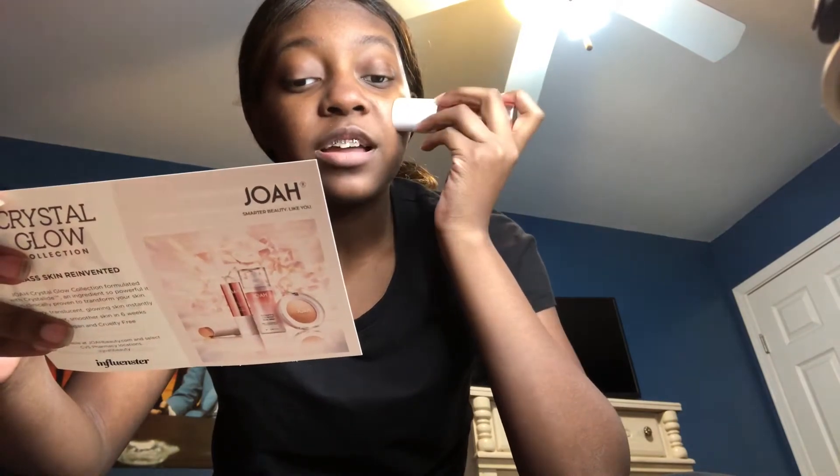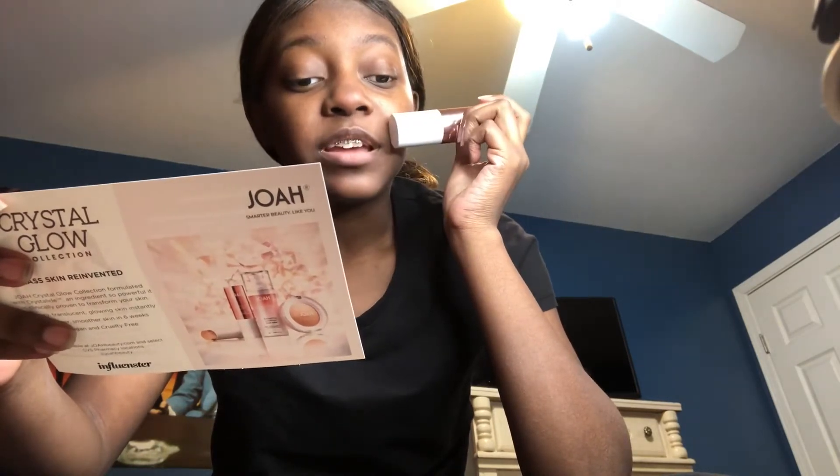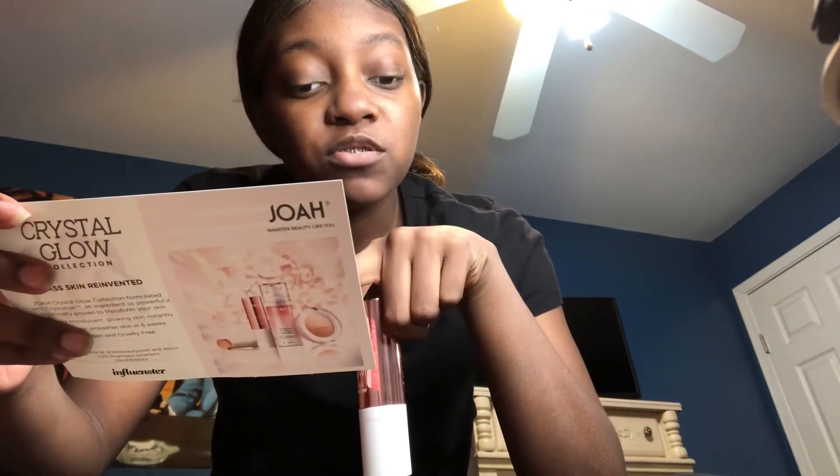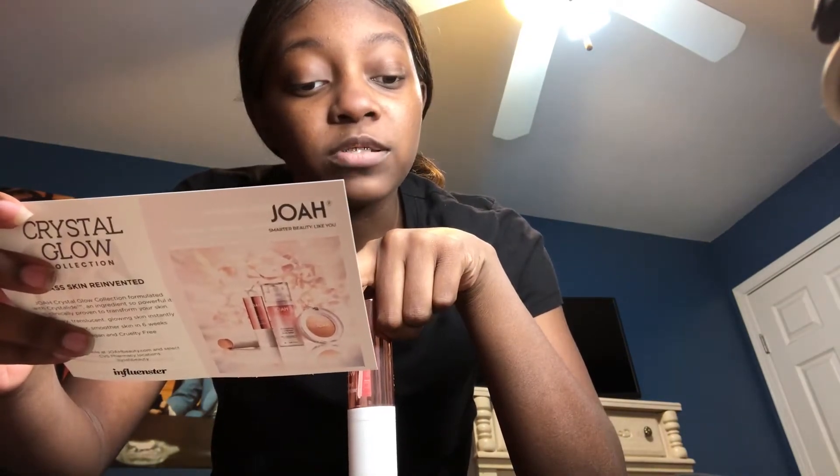So this is the Crystal Glow Tinted Luminizer Stick and it's infused with crystallized bio highlighter for clearer, smoother skin in six weeks. It's multi-use for highlighting, contouring, or radiance. You can wear it alone or under makeup to illuminate and perfect skin. It has a built-in contour blending brush for touch-free application.